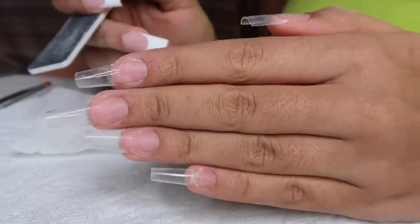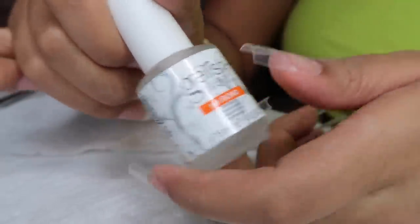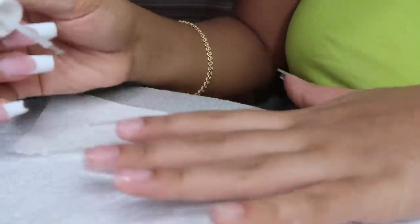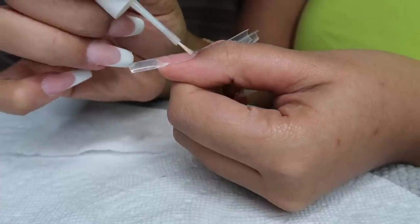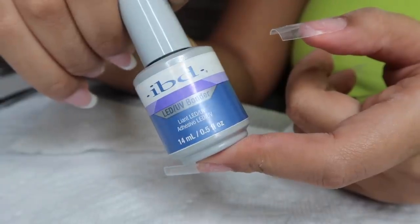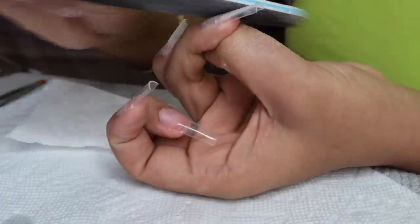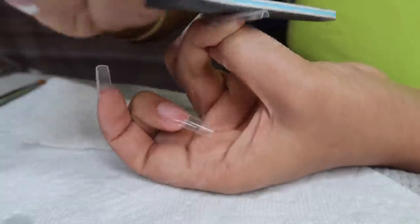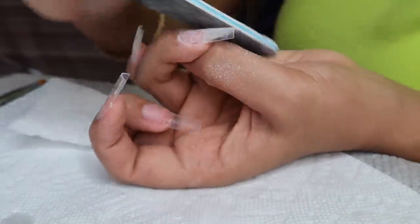Then I'm going in with some dehydrator — this is very crucial. Dehydrator and primer are very crucial for your nails actually lasting a really long time. When I used to do sets without dehydrator and primer, they would not even last a week. Now my sets can last up to a month. I'm going in with the primer — you do have to cure this under your UV light for 60 seconds. First I'm going with my nail file and buffing the tip so that it's smooth and taking away all of the shine, which is also very important for the gel to stick and not lift.